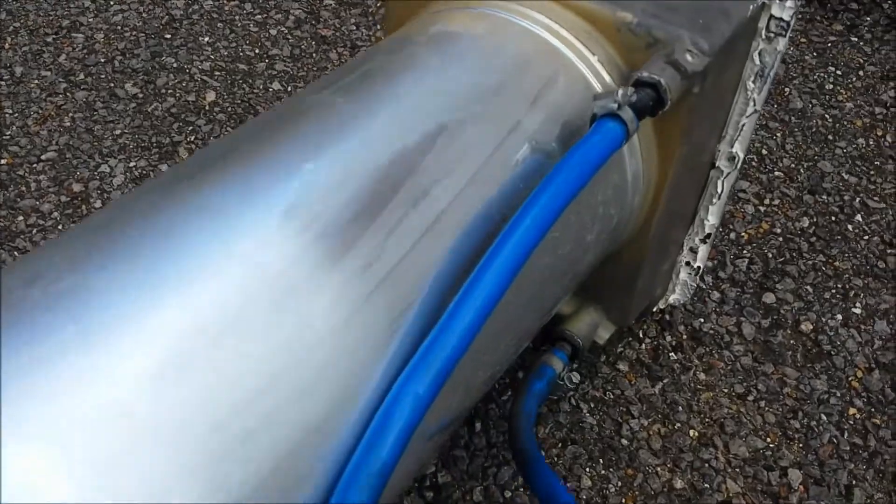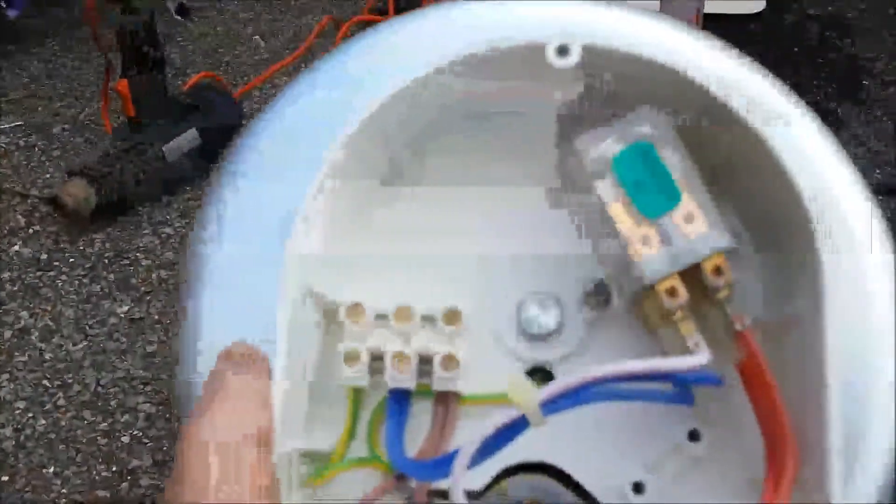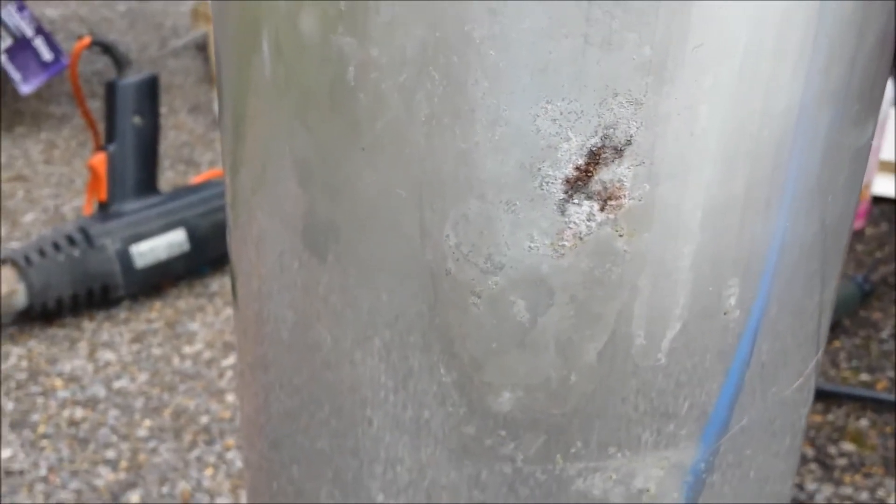And see what the problem was. At the front all seems to look A-okay — pretty dry even under there. But when we look back here where the electric box is just underneath it, we see where the water's been leaking out and has caused this. Now I don't know if this hole is through the bottom of the tank.